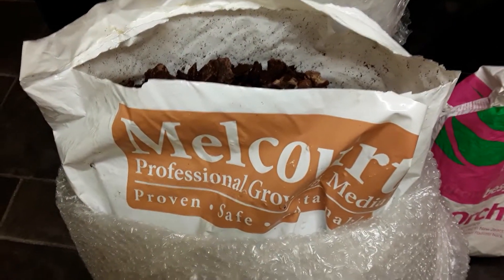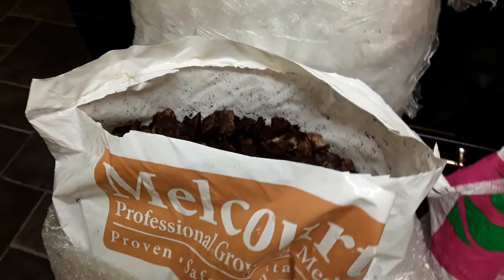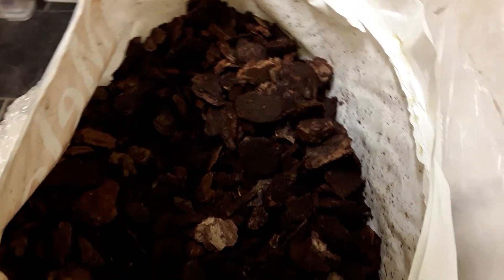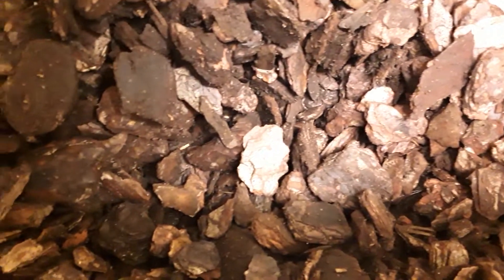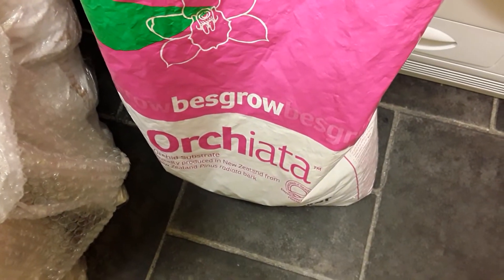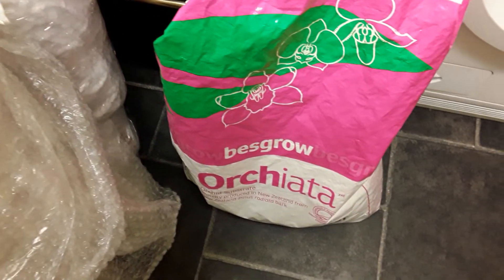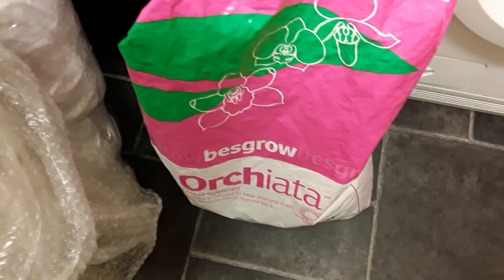It's Margaret again, back to show you the Melcote growing media that arrived this afternoon. I was able to pot up the Phragmopediums that Ed of Ed's Orchids had sent me. This is lovely — big bark, with small pieces in it as well. The Frags have been potted up in a mixture of that bark and also Orchiata bark. The Orchiata bark is only medium grade, and I've also introduced some hydrogen growing balls just to give a little bit more aeration.